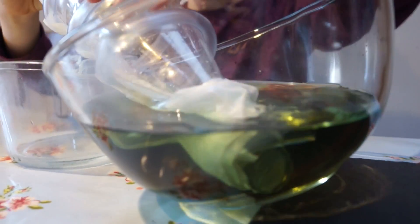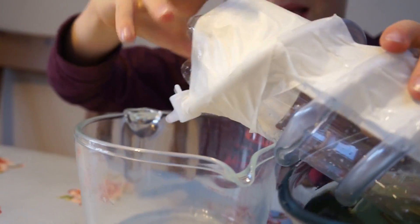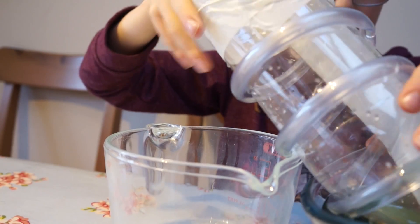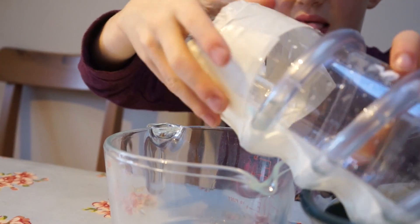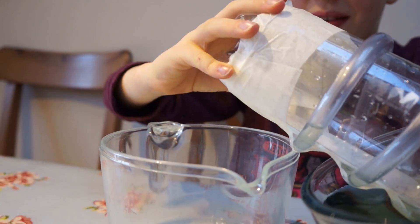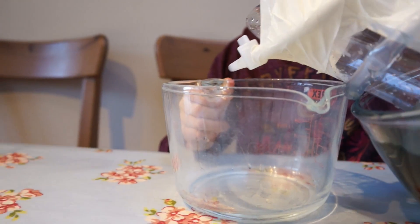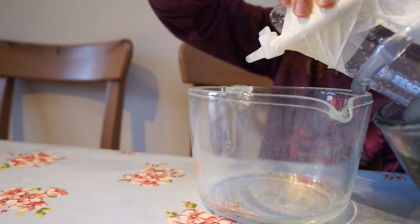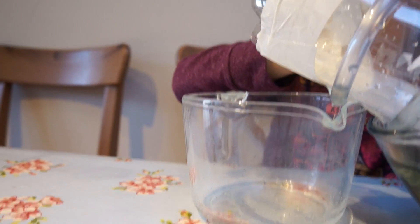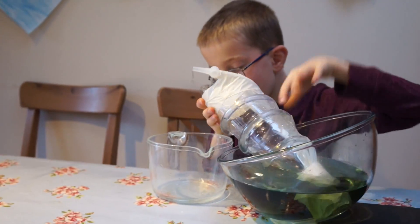It hopefully should work. I am going to get some water that has come out. I am going to have to move this here. I am going to get some water.